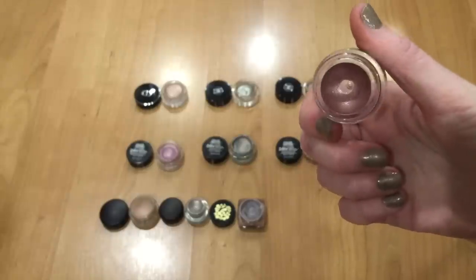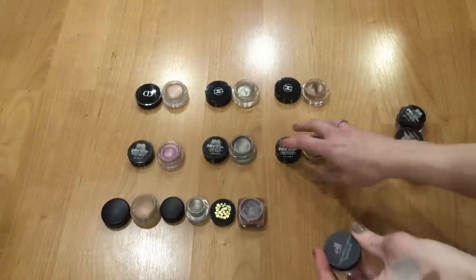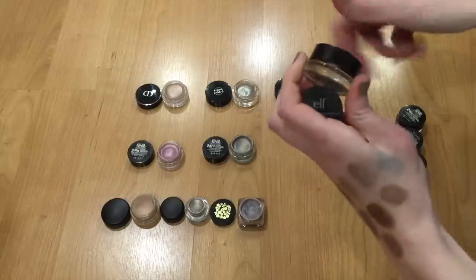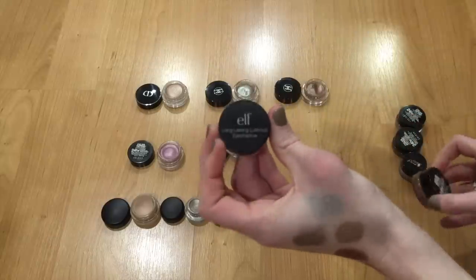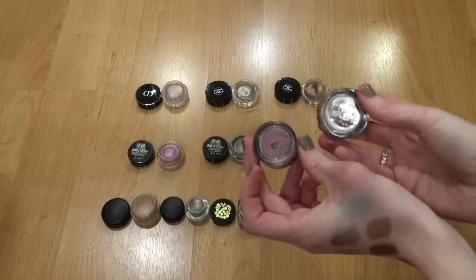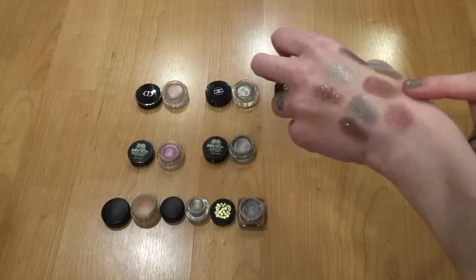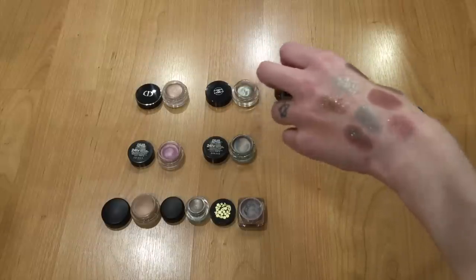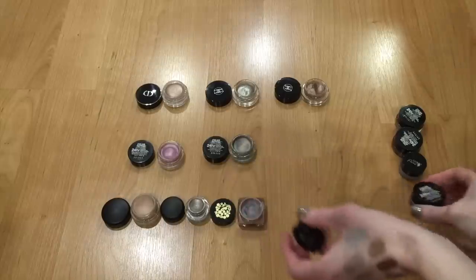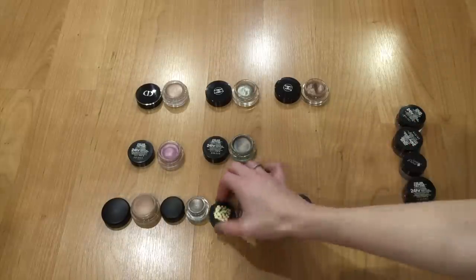Actually, I'm going to swap these two decisions. I'm going to get rid of the Maybelline Color Tattoo in Pomegranate Punk instead, and keep the Elf Long Lasting Lustrous Eyeshadow in Soiree. The Pomegranate Punk is a little bit darker and more difficult to work with, and I like the sparkle in the Elf one better. So we'll keep the Elf one and get rid of the Maybelline Color Tattoo.